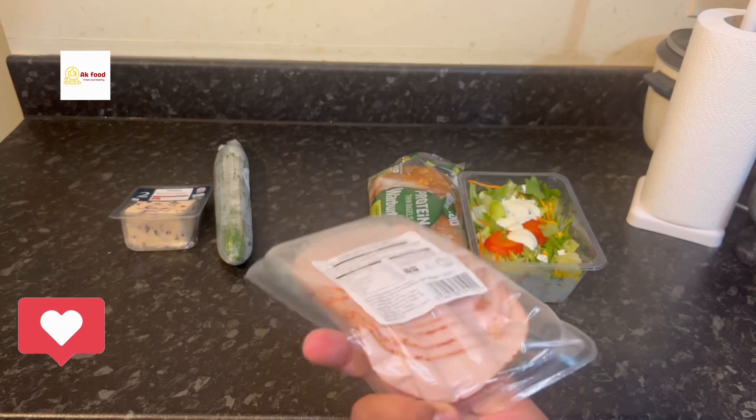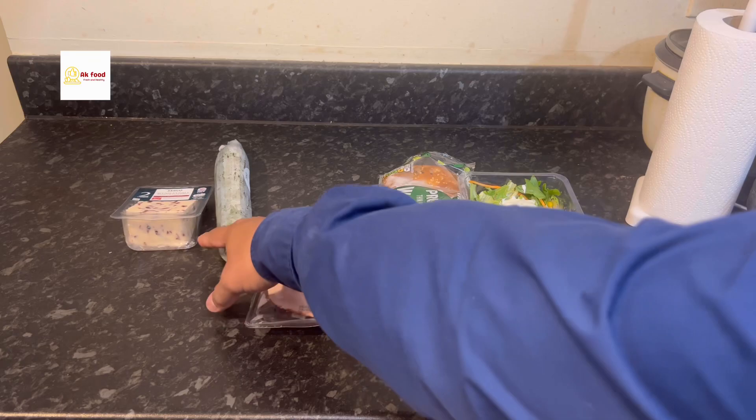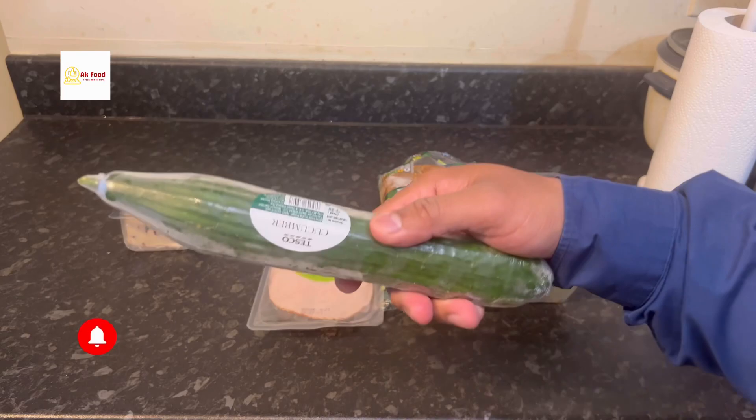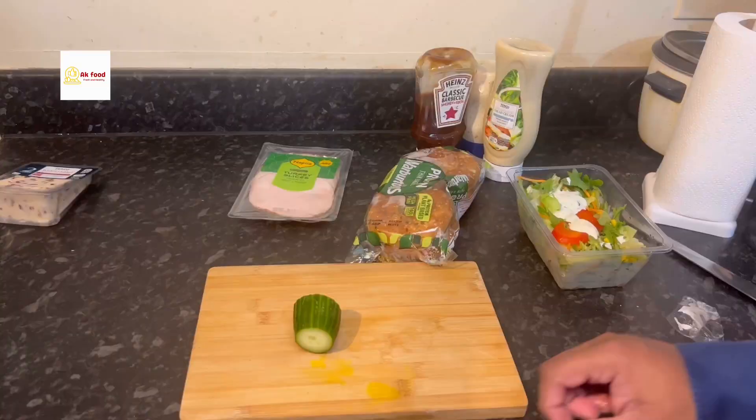For the turkey, we just take sliced halal turkey. You can also select beef or salmon if you prefer — we can try those in a future video. We also have cucumber, and for cheese I selected a spray soft cheese. So these are all the products we're going to use.